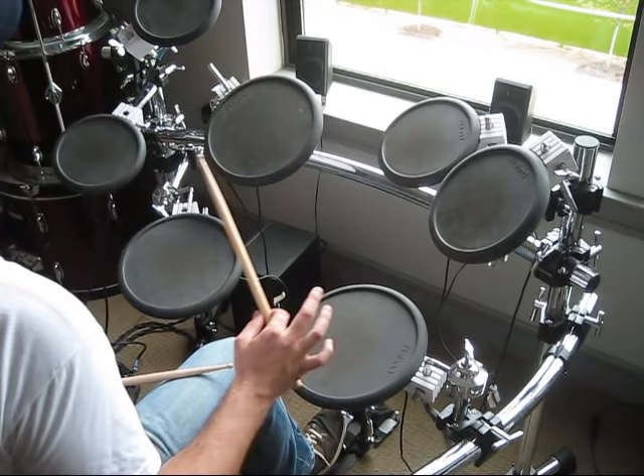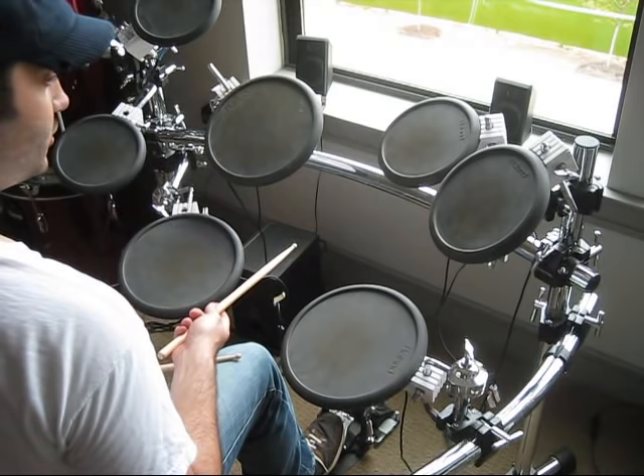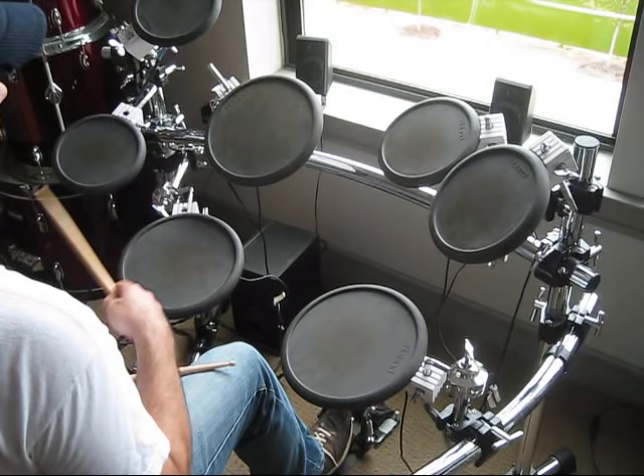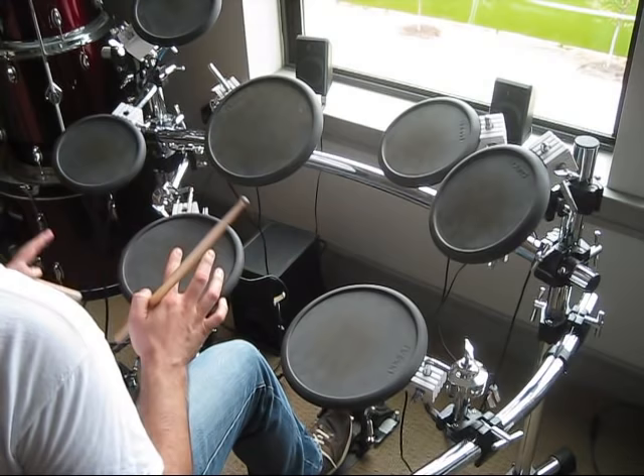Once you have that, start at a slow tempo, play that, then work your way up as fast as you can. It's just a good exercise to always challenge yourself to see if you can actually play with the click track and try to stay on tempo.